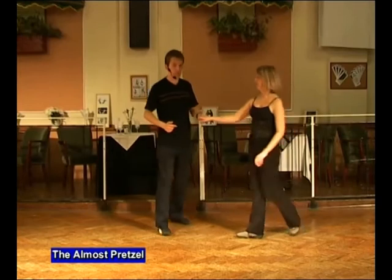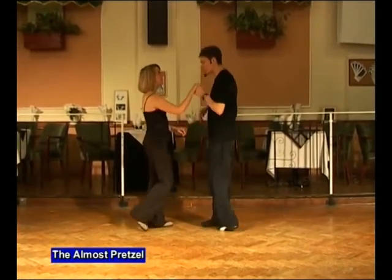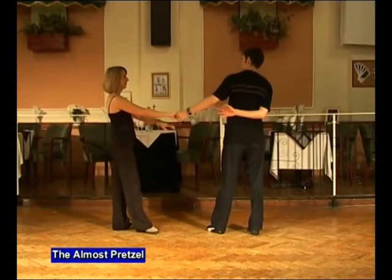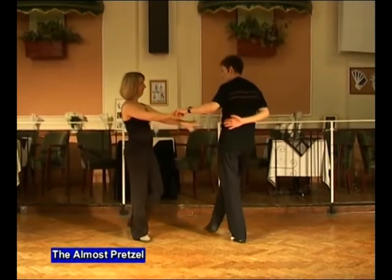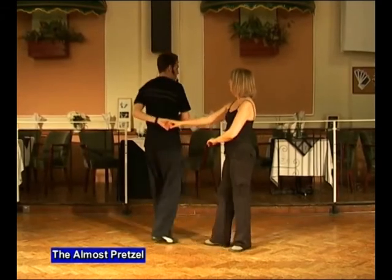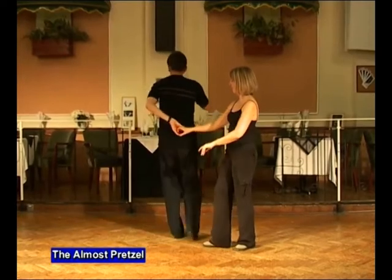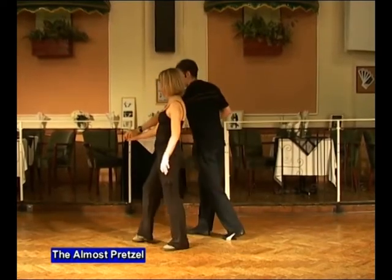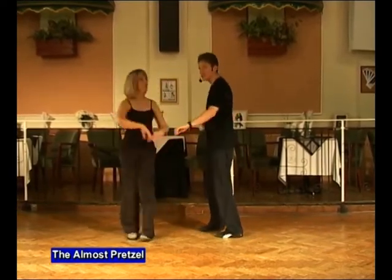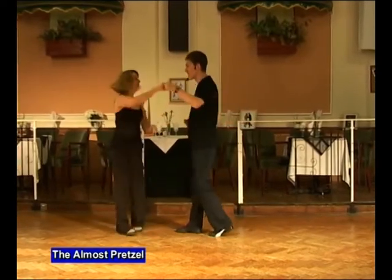Let's do that again from the other side. Man's left, lady's right, semi-circle push, step back, and signal. Draw the lady forwards, taking the right hand away, the left hand goes over the lady, pass each other back to back, turn to the right, and click. Turn to the left, keeping the left hand low, draw the lady forwards, prepare for the spin just like a catapult. Round, catch left or right, return, and back.